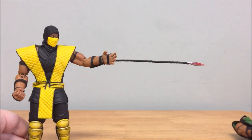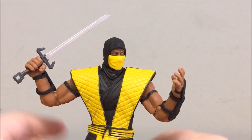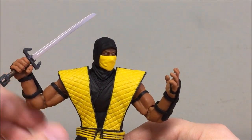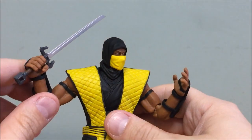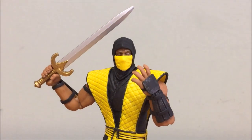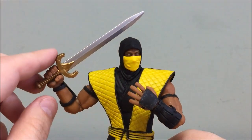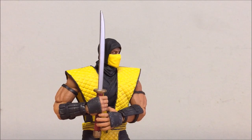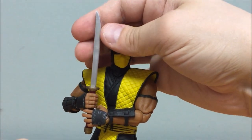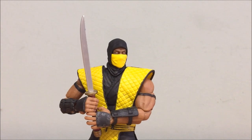If you have other swords in your collection, they can work with Scorpion's gripping hands. The sword from the Mezco Scorpion fits pretty well though it's a little small. Skeletor's Filmation sword from the Mattel He-Man line is a bit thicker. Leonardo's sword from the NECA Mirage Comics line has a short blade but a long handle, allowing a double-handed pose. So you can use various weapons with that gripping hand.